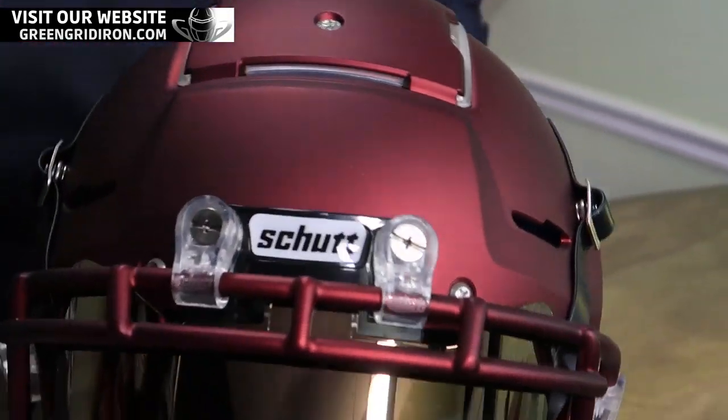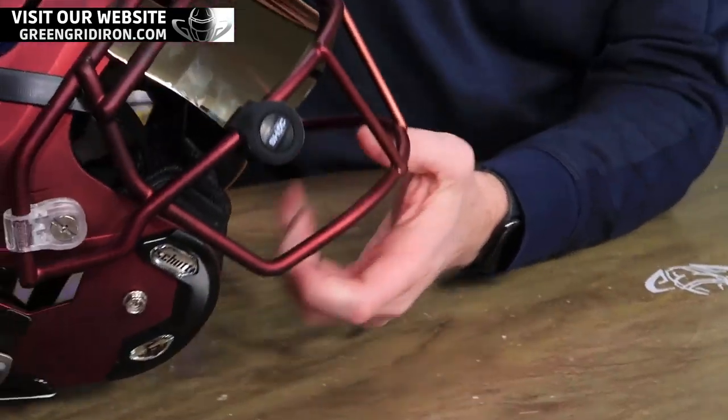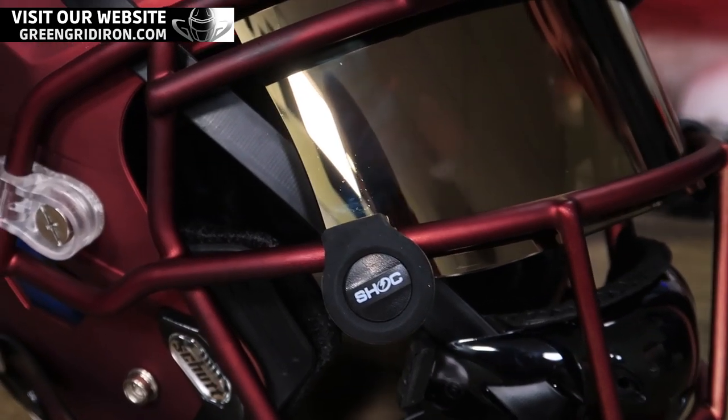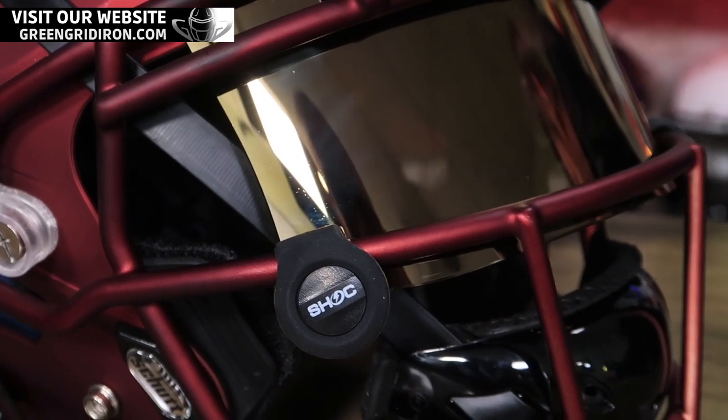Nice. You don't need any tools. There you have it. So we still love the Under Armour clips — let's be honest, Steve — but these are nice. It's rubber, so you're not going to get any of that vibration at all. They go on pretty easy.